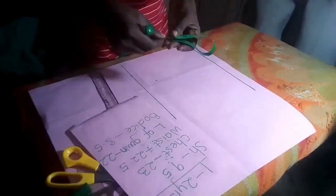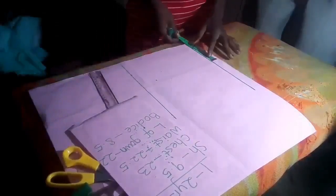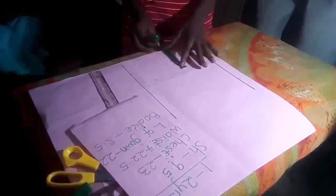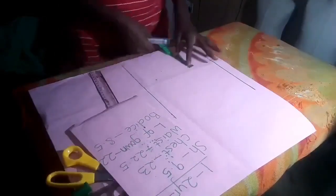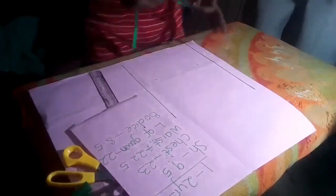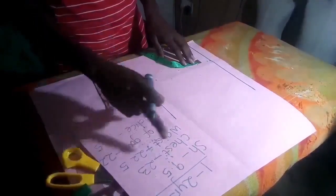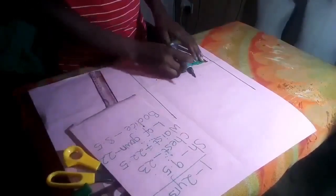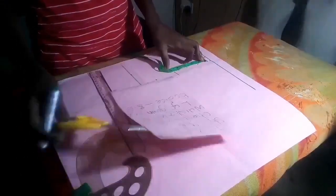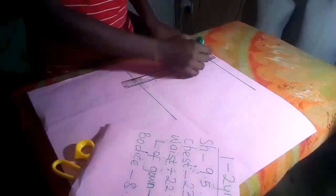In order not to stress yourself, just fold your table this way — that is the 9.5 folded into two, so you have 4.75. Mark it this way. Your shoulder divided by 2 is the same thing as your armhole. So from this half inch I am going to mark 4.5 down. It is either you use 4.5 or 4.75, but I will choose 4.5 so that the armhole will not be too loose for the child.